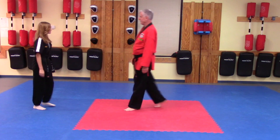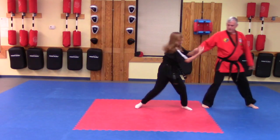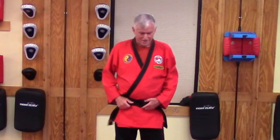Let me do that one more time. Pull, pull, pull, pull. Very good. Thank you, Miss Hill. That's the Shuffle Step Forward Breakaway self-defense technique.